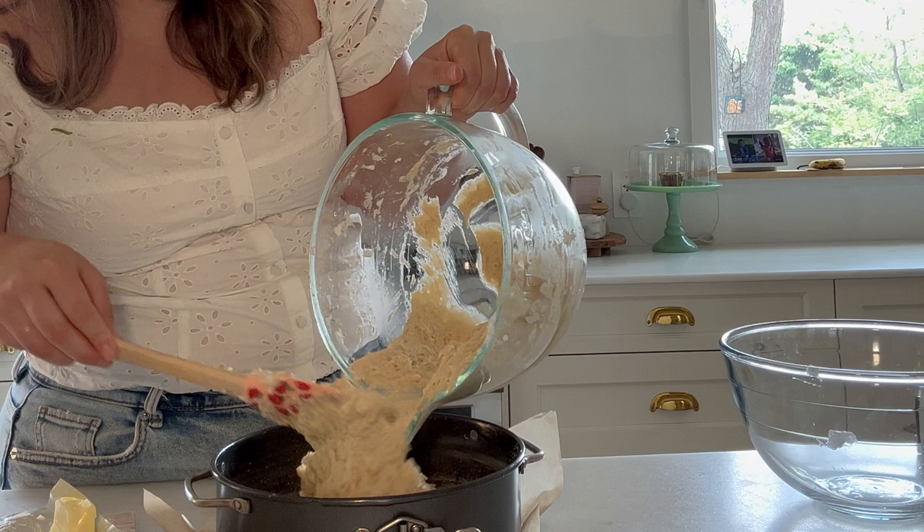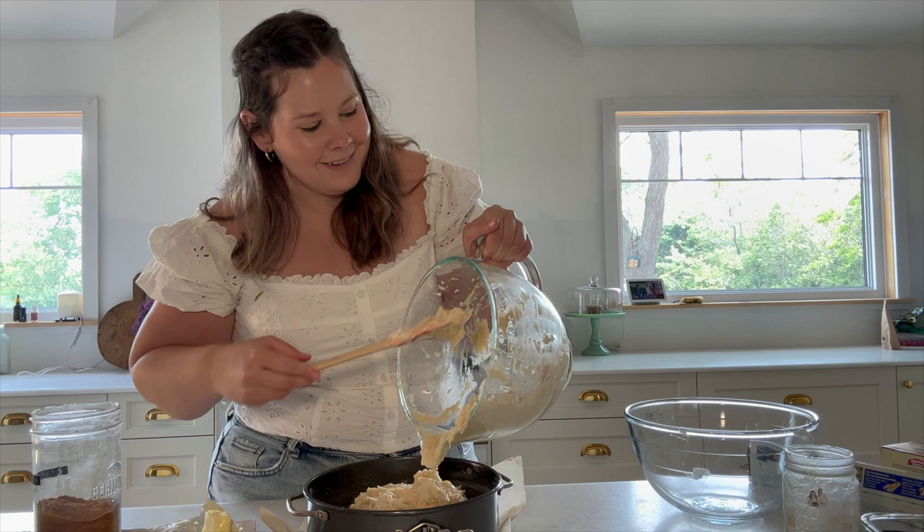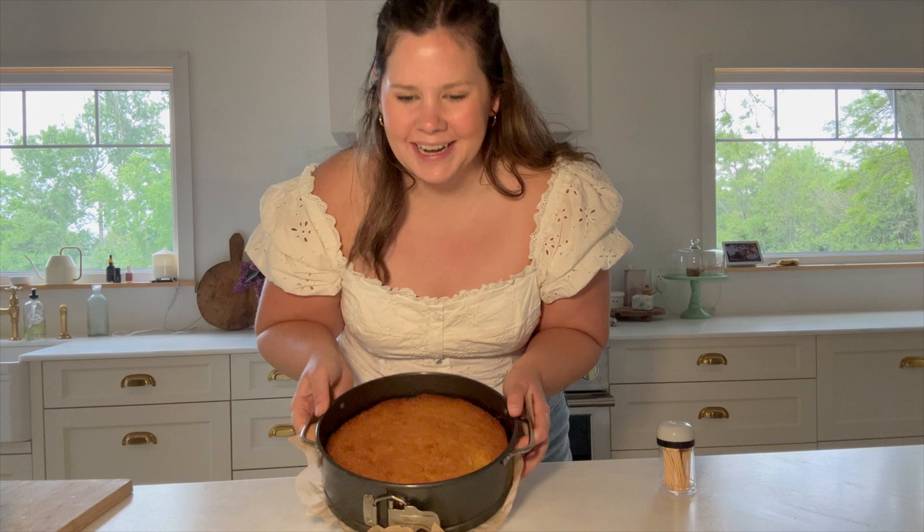Let's pour on that beautiful almondy batter right on top. My mouth is already salivating — this is going to be a good one. Just carefully spread that batter out into one even layer. Look how beautiful that already looks. We're going to bake it at 325, and as always I will put the full recipe in the caption below. The cake is out of the oven. I've been letting it cool for maybe an hour — let's see how it turned out.